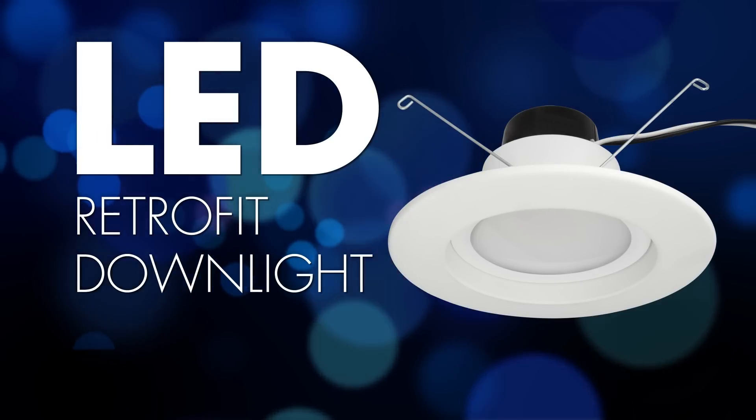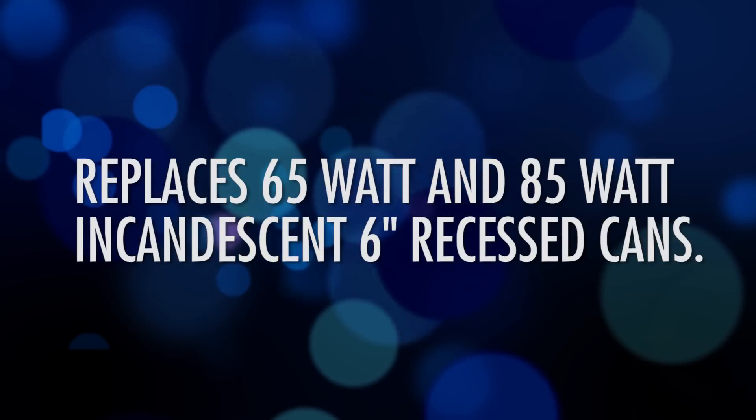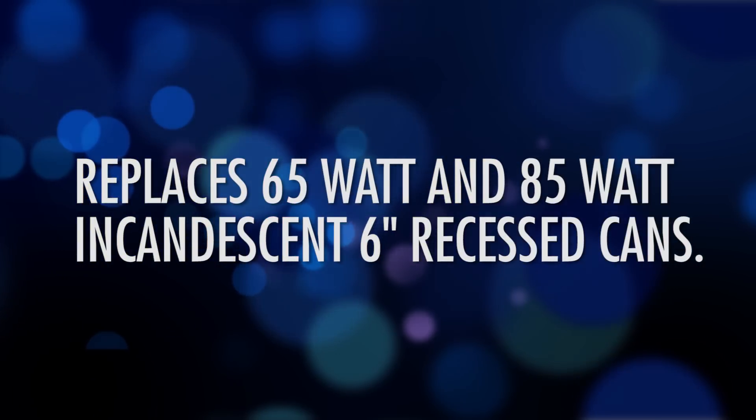TCP is proud to introduce our six-inch retrofit LED kit. The LED retrofit is perfect for opportunities where you want to replace a 65-watt or 85-watt bulb in an incandescent fixture.